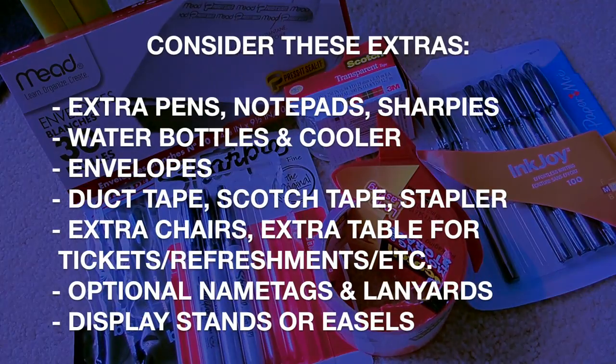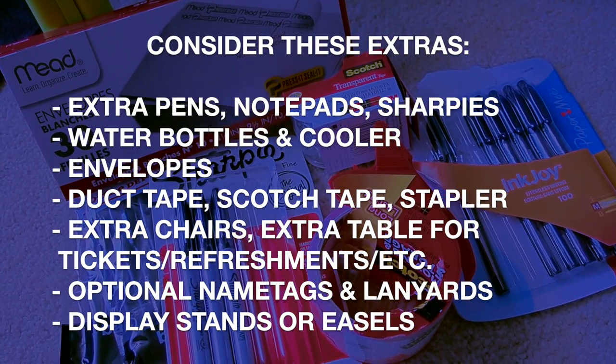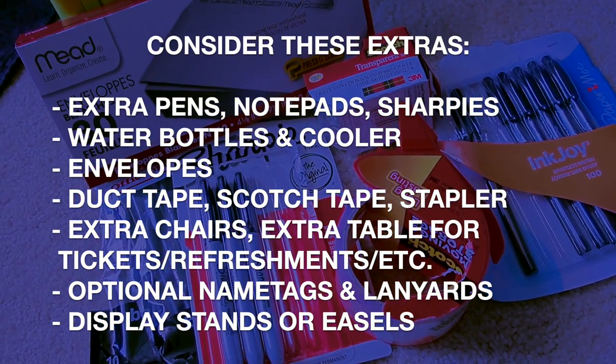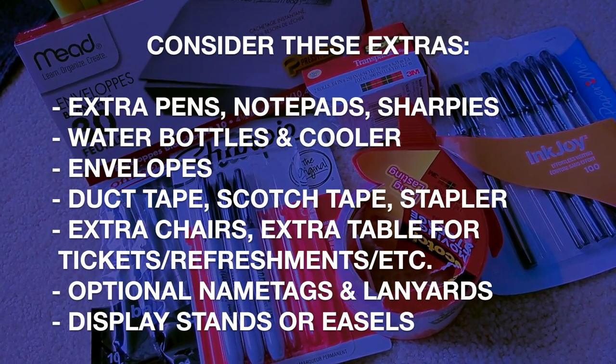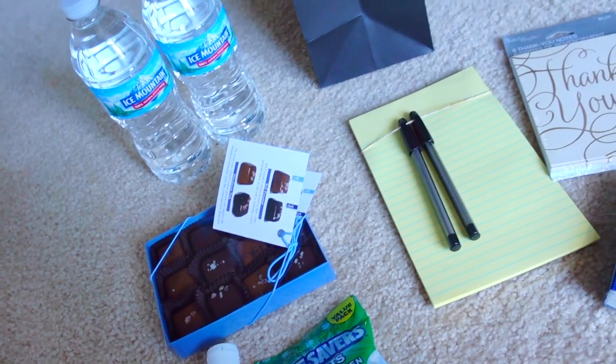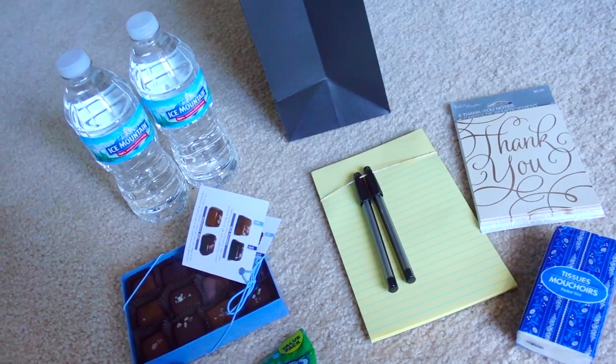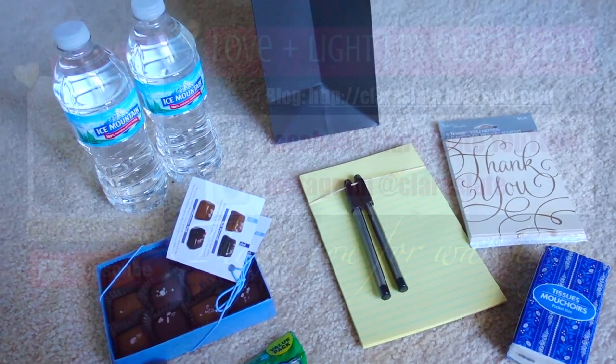I'll also be bringing some envelopes in case people need them to make donations, some scotch tape, sharpies, duct tape, a stapler, and some other items. That is it for these welcome bags — if you have any tips or tricks you'd like to share, please let me know, and thank you so much for watching, guys. Take care!